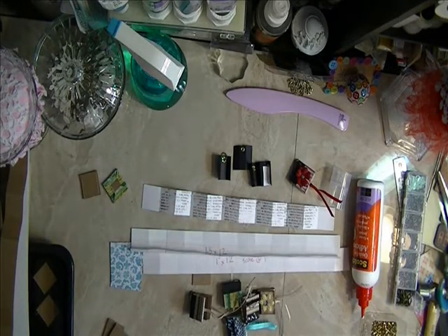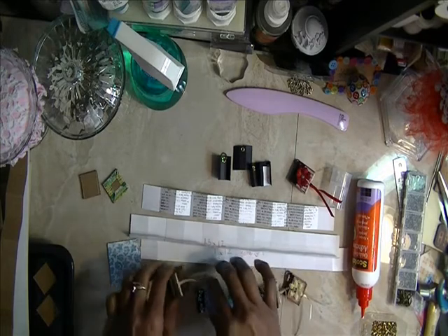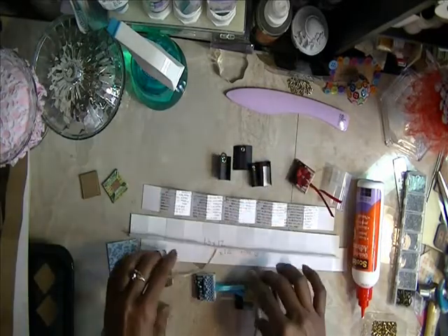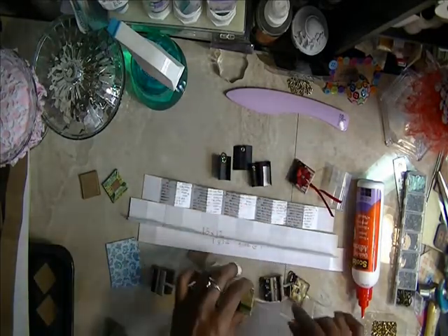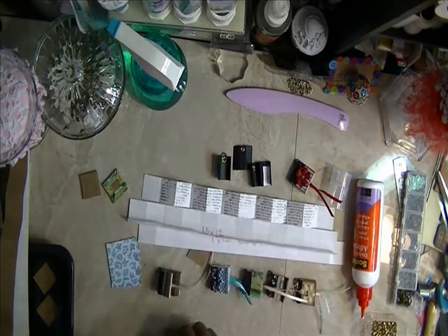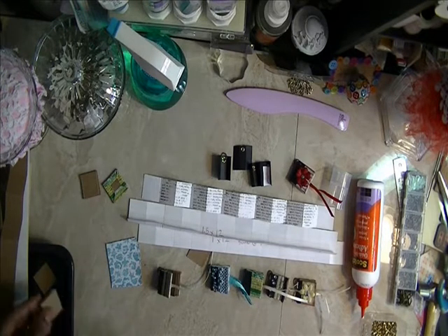This is Miss D at dspecialthings.blogspot.com. Come over and join us at Mini Album Scraps. Oh, I forgot to say — we are doing this in the embellishment swap. These will serve as embellishments. So if you come over and click on embellishments over in the swaps group, let us see what you can do with them. All right, thanks everyone, bye-bye.